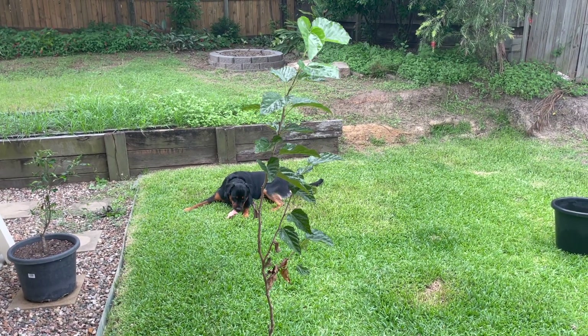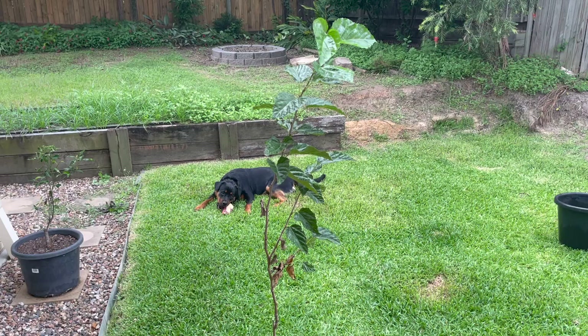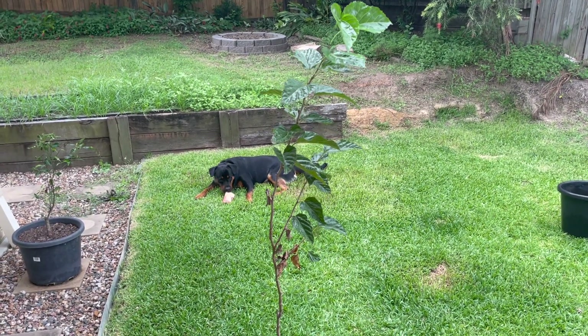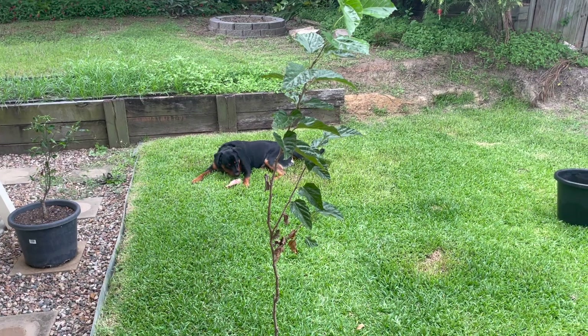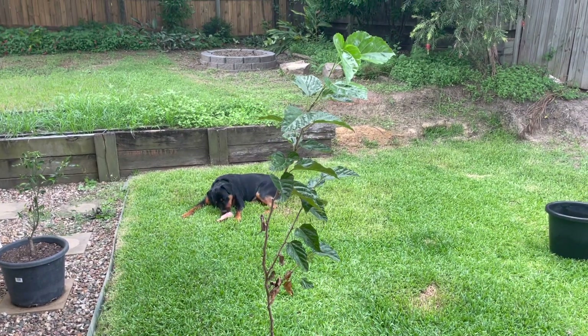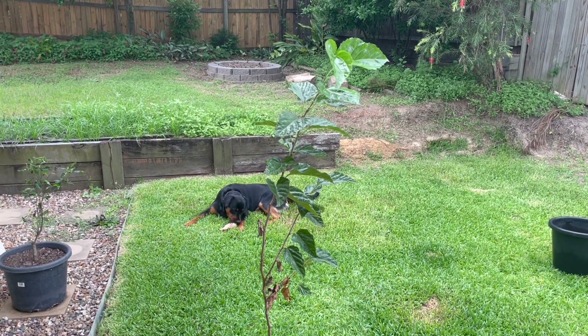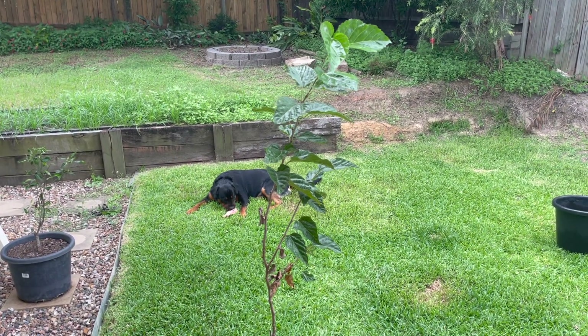Today I'm doing a video on my dwarf black mulberry because I want to repot it. This is the tree here in front of me. Excuse my dog, he's just getting stuck into a bone to keep him distracted while I'm doing some work.